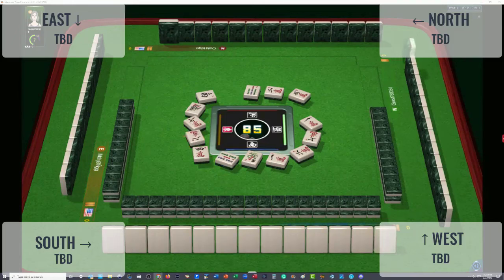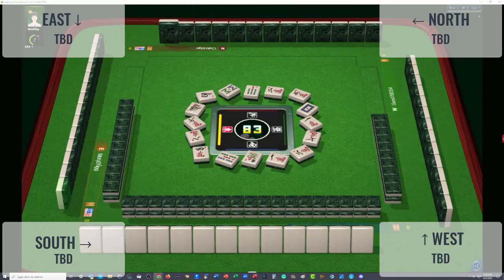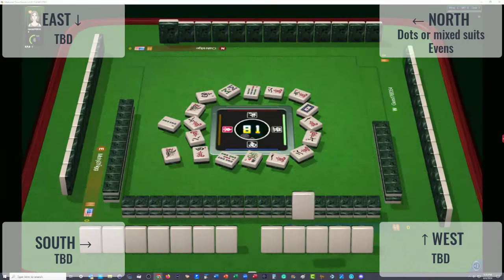Eight characters. White dragon — okay, so there's a little bit of new intel. Eight bamboos. So we have a player across from us — they are likely in dots. Now they could be playing a mix suit hand, but my guess is they're playing dots over there. Maybe evens — dots and evens. One bamboo. Dots and evens.